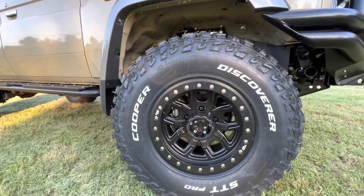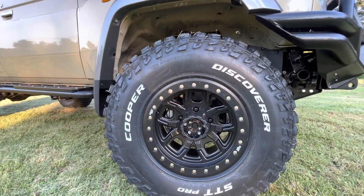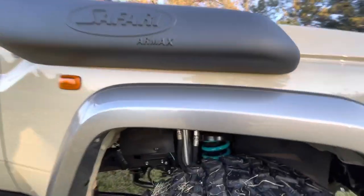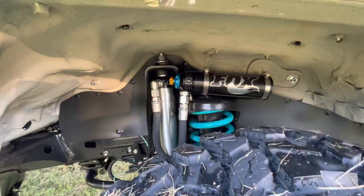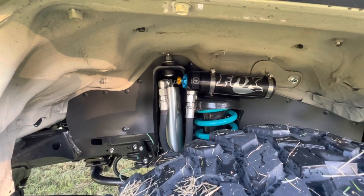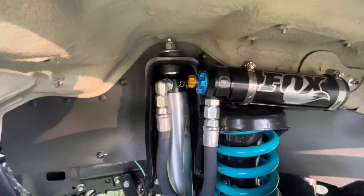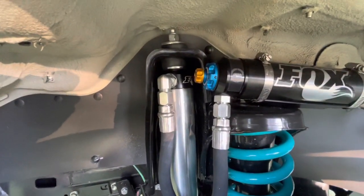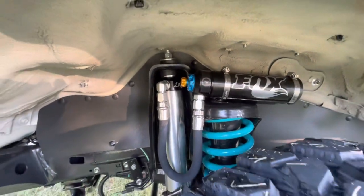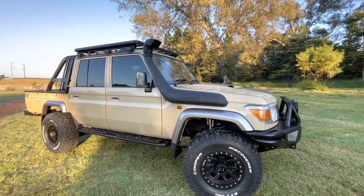We've added Cooper tires and a set of Dirty Life mags. One of the key things we've done here is fit a set of Fox 2.5 DSCs — you can see the adjuster is very accessible from the front, high speed and low speed. This vehicle has only got a two to three inch lift on it.